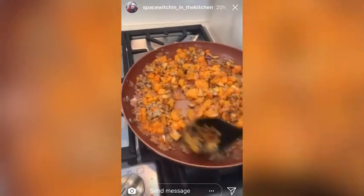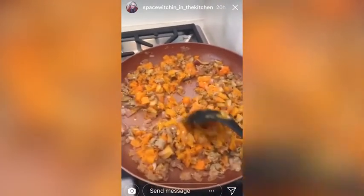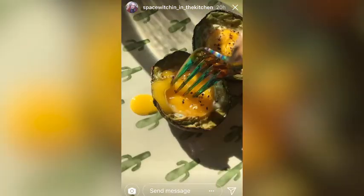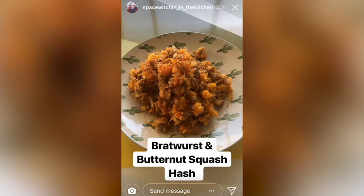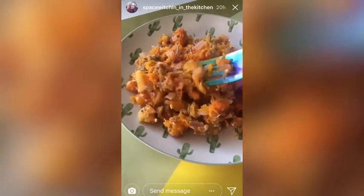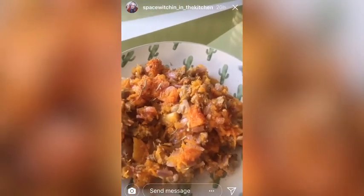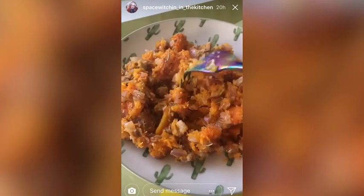I've been mashing up the butternut squash with this spoon and the texture is so good — it's almost like a potato. Oh wow, it's so good. Mmm, mm-hmm.